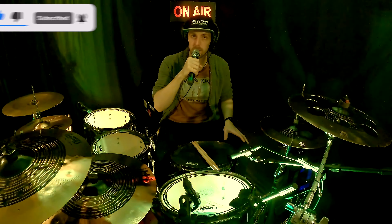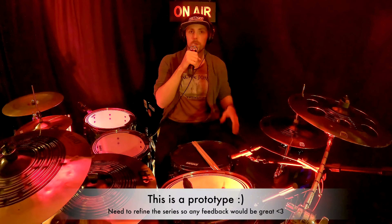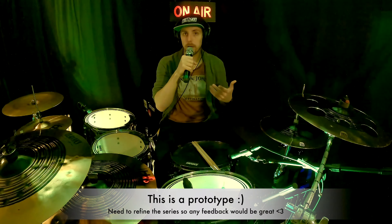Welcome to my first drum lesson on YouTube. My name is CremalMusic, but you can also call me Julian. I am doing YouTube videos, mainly drum covers, for over a year now, and I also part-time teach kids and young adults how to play the drums.